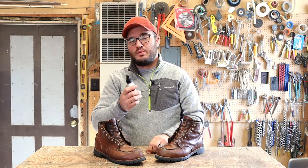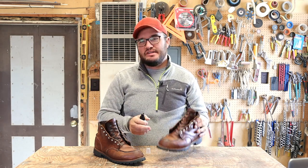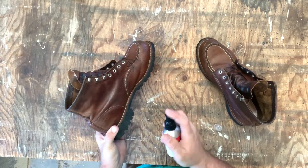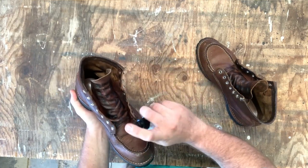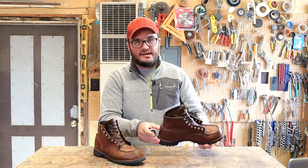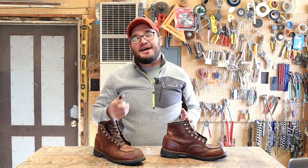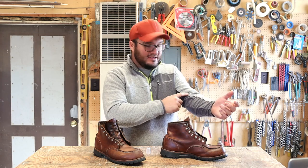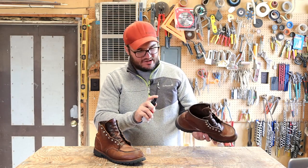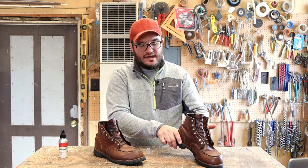I want to put this stuff to work. A good rule of thumb is to hold it six to eight inches away. Give it a good shake, and I like to make sure it's spraying right, so I hit it out in the air a little bit first. Then you're going to hold it back and just cover the boot as evenly as possible. We're not completely saturating it — just like with spray sunscreen, you want a good even coat. This doesn't require any brushing or rubbing. Just set it and you're good to go.